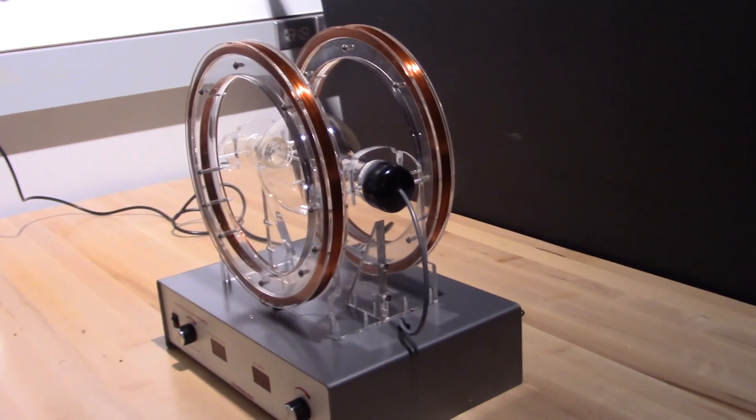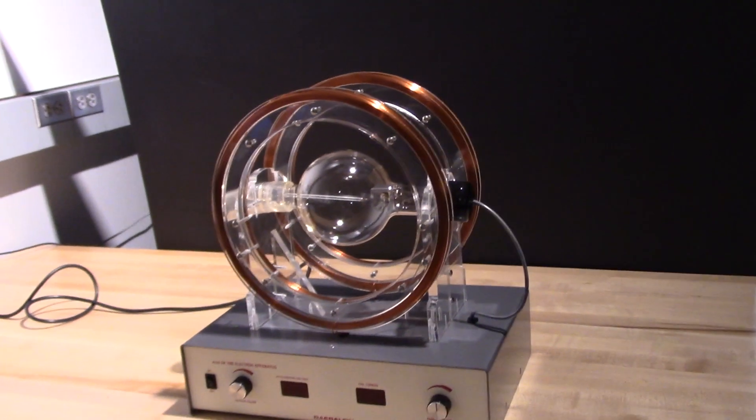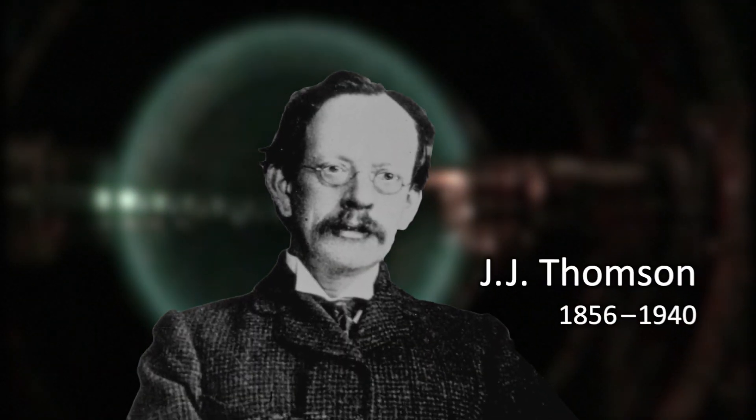Today, we're going to use this apparatus to measure the charge-to-mass ratio of an electron using the method of mass spectroscopy. This entails sending an electron beam through a magnetic field and seeing how it behaves. This is a recreation of the classic charge-to-mass ratio experiment done by Sir J.J. Thomson over 100 years ago in 1897.